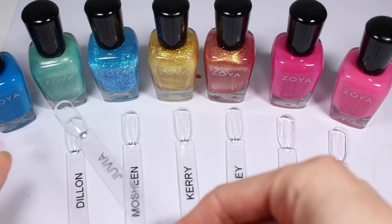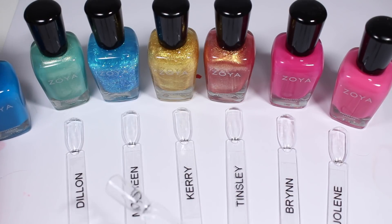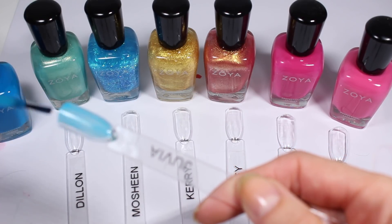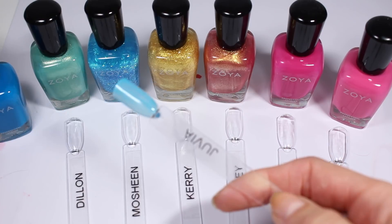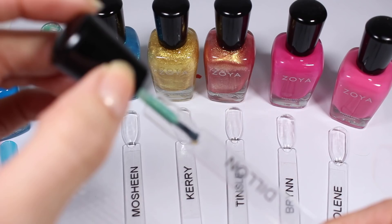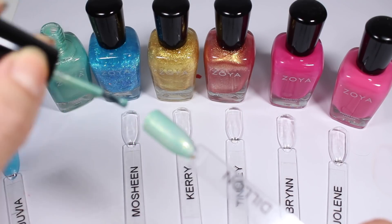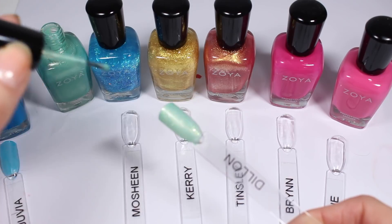Next up we are looking at some blues, some yellowy pinky sparkly ones, and then some pink creams. This is my second group. First up we have Juvia, which is one of their neon polishes from the Ultra Brights collection. I haven't worn very many of Zoya's neons, and I've heard their formulas are a little bit sheer — which this looks to be living up to. I may need to swatch them on white bases, so I'm going to do some research before I swatch and review them.